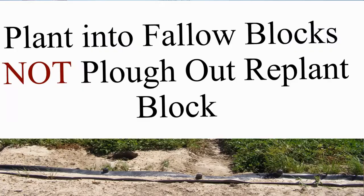Once you get the cane back onto your farm, it's extremely important that you plant that cane into a fallow block. It's no good to plant the cane into a field that's been a plough-out replant, because you'll get volunteers that might carry the disease over from the previous crop into your new approved seed.